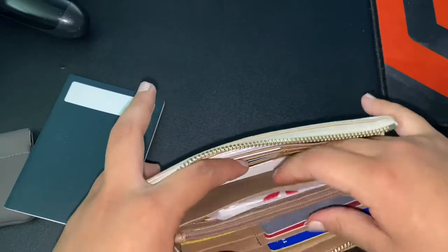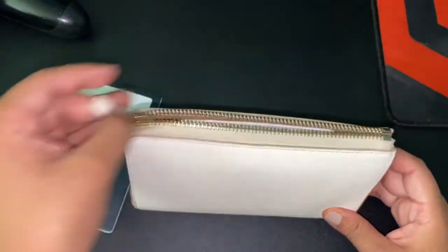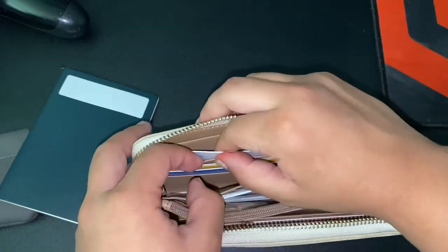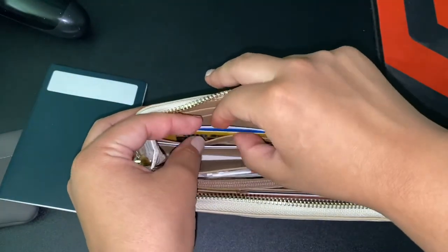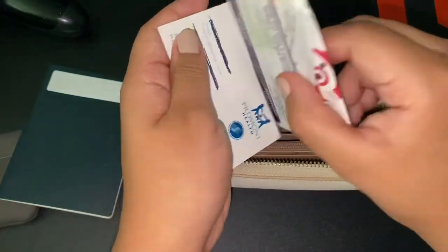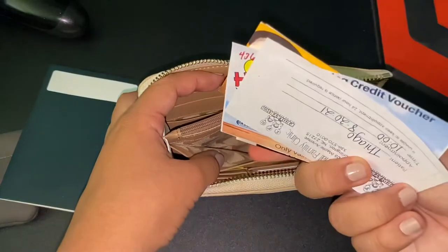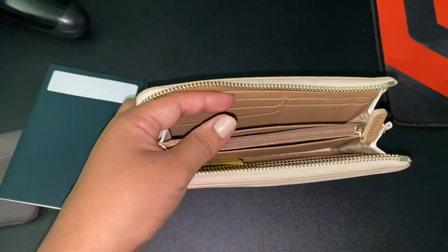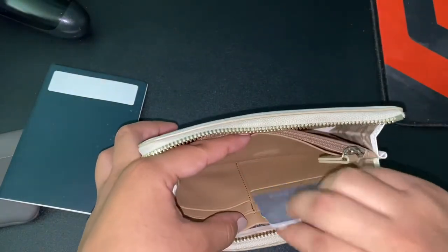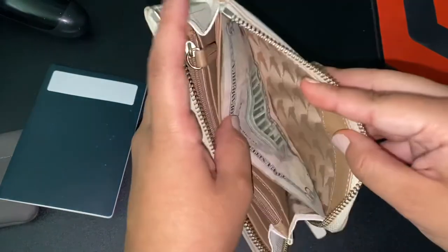Let me take the stuff out real quick. All right, so there are the vaccination cards and other important things, my cards — I can't show those — my son's Medicaid card, some cards like these, just regular cards, some receipts, more cards. I separate them — this is like food and stuff. I have an eyebrow thing in there too. We went to the fair so I have some extra little ticket things. Dollar bills — I love how the dollar bills fit just like that.